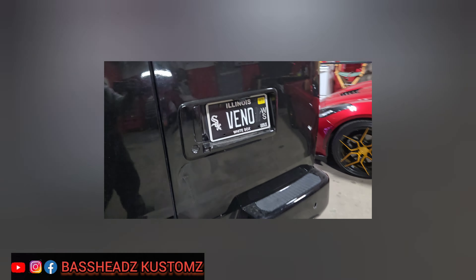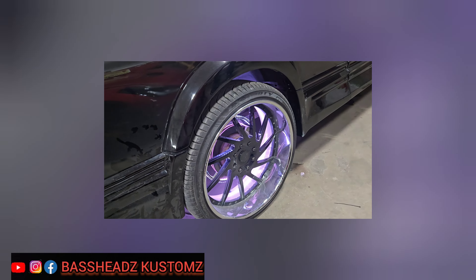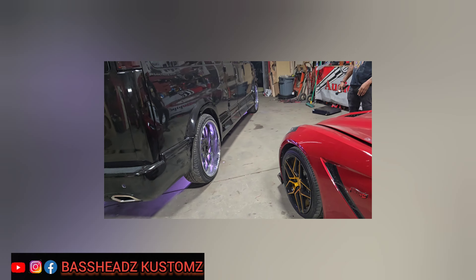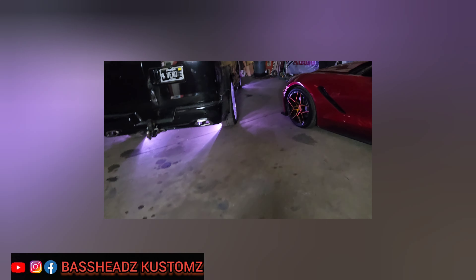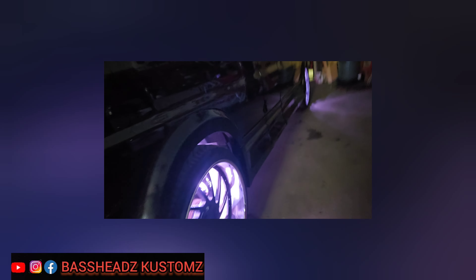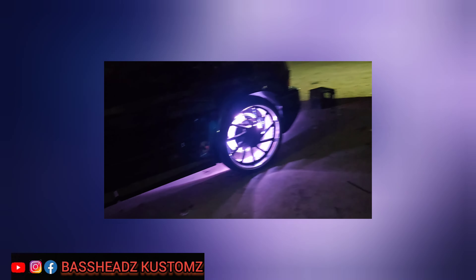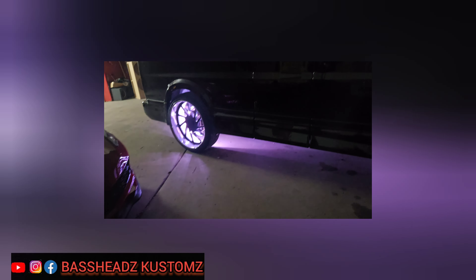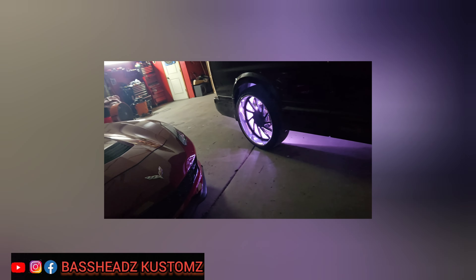They look great with the wheels — Vino is happy right now. Yeah, it's like he's got under glow too — that's hard. Yeah man, that's bright.